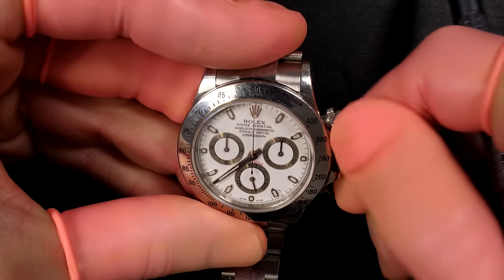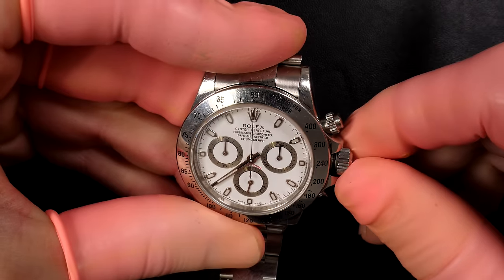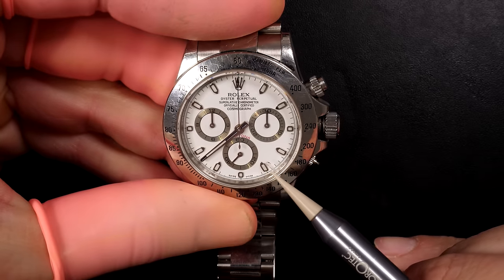I'm just winding the watch now to check if it starts. It just started but it took a long time — that's not a good sign. It means there is a lot of friction inside the movement. You can also see there is a scratch on the crystal, so we'll have to change that.